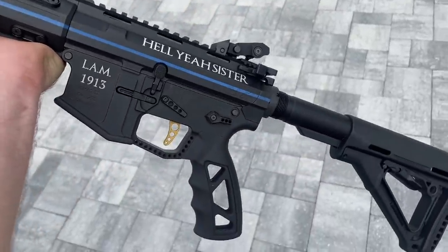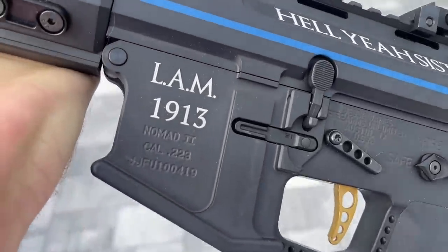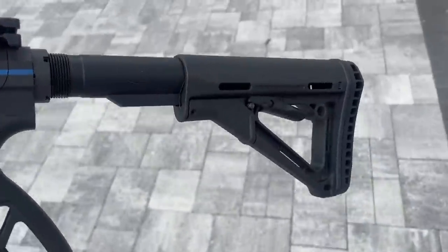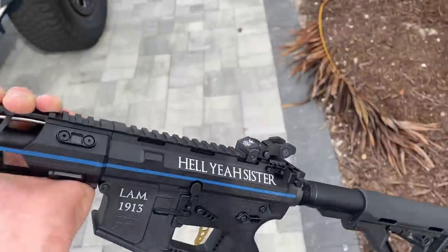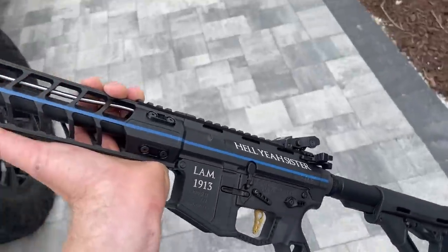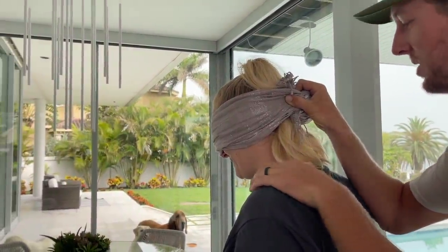Here she is — the Jesse James Nomad 2. Got 'hell yeah sister' engraved on it, her initials, and her badge number. This thing is absolutely beautiful. It's pretty stock right now because I'm going to let her customize it — magazine, sights, grips, slings, whatever she wants. It's a stock unit but absolutely beautiful. Got the JJFU logo on there.